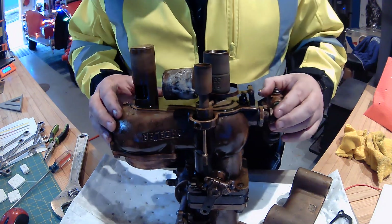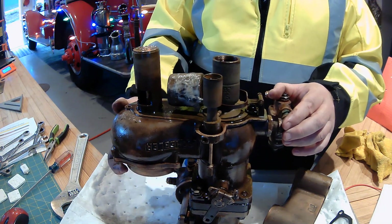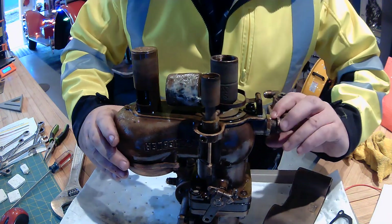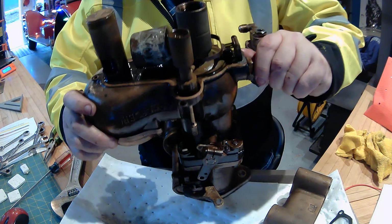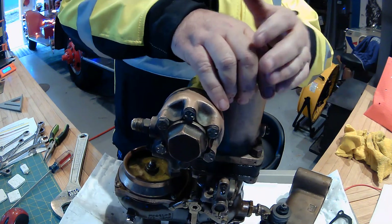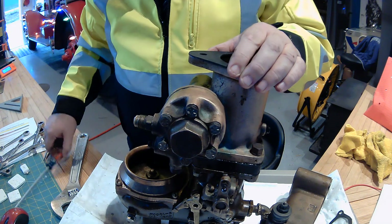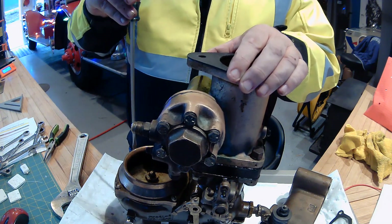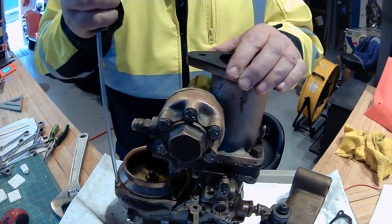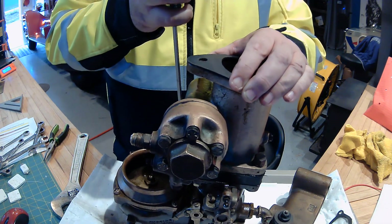Everything looks pretty good. We're going to take a look at this spring under here, and we're going to flip this carefully over. There we go — and this should just pop right back up. I'm a little concerned about that. So I'm going to pull this apart and take a look at that linkage, and I'm going to take a look at the spring, and we're going to go from there.